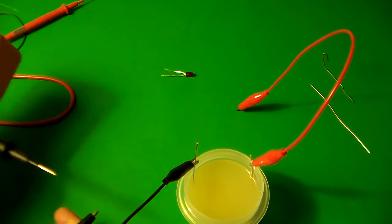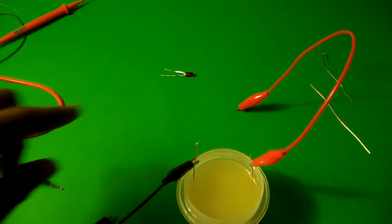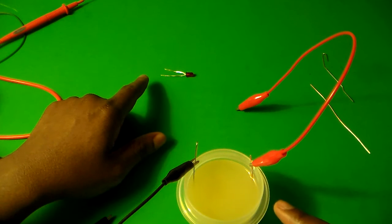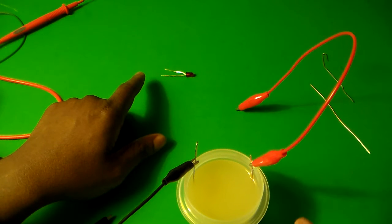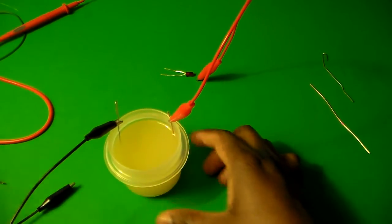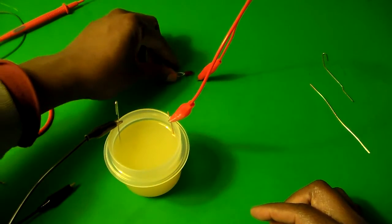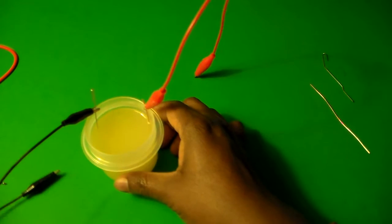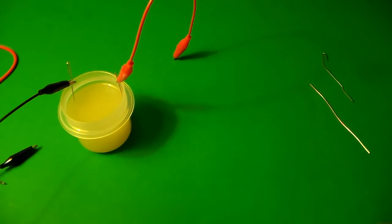What you'll see is that we're getting 0.984 volts from this one battery. So we are getting voltage from our actual battery. Now, that 0.984 volts is not enough to light up the LED by itself, so I'm going to introduce my second battery now.